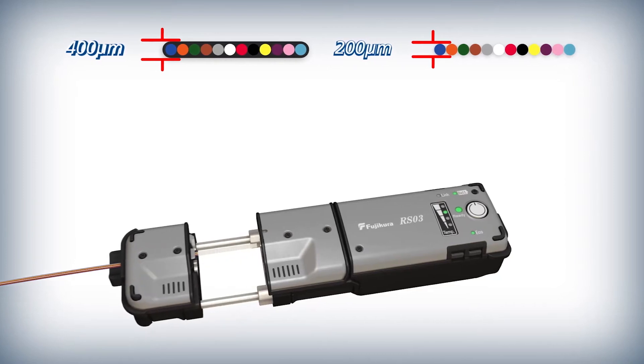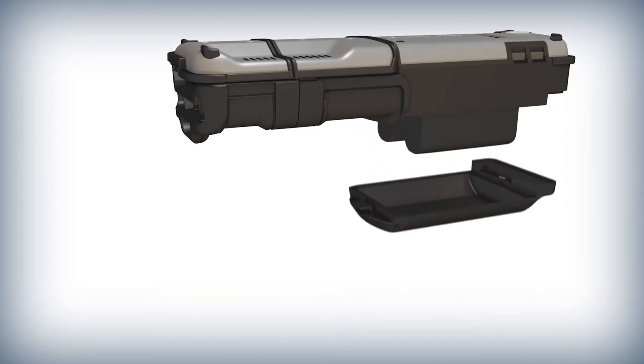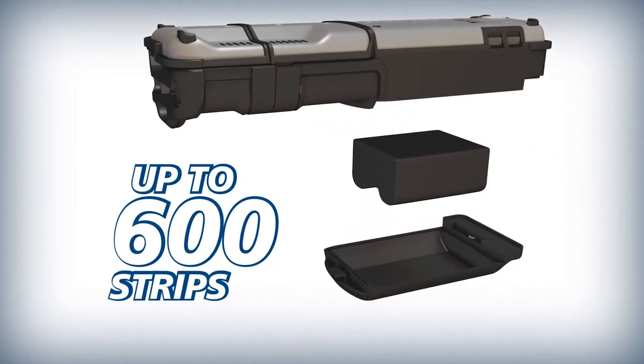The RS03 is equipped with a high capacity battery capable of delivering up to 600 strips on a single charge.